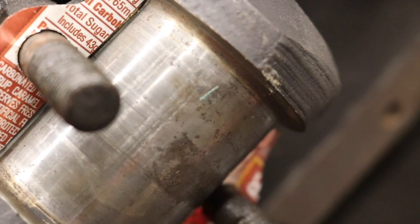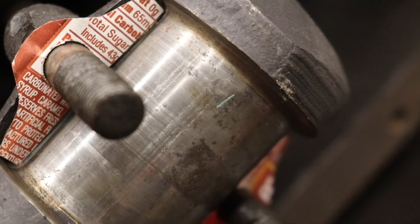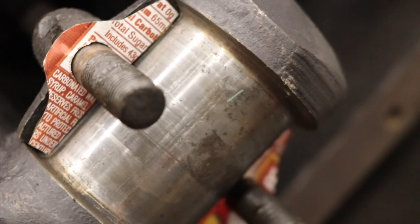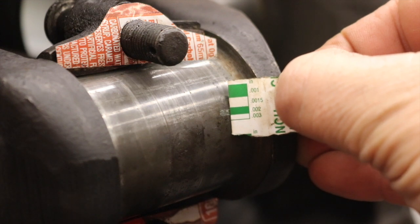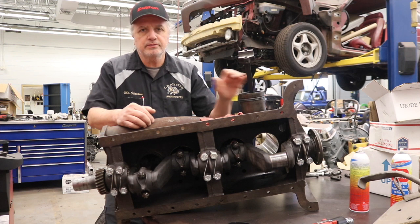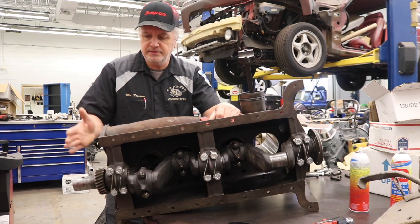You can see I've got plastigage on the journal as well as our root beer can shims. Now I'm going to put the connecting rod on, get it torqued down, remove it, and see how much clearance we have. From the scale we've got about 2,000ths clearance, so that's what we're going with. I need to get this cleaned off, get the cap on and torqued, then move on to the last one. Once that's in we can get everything safety wired, and then we can get busy on the front end of the engine.